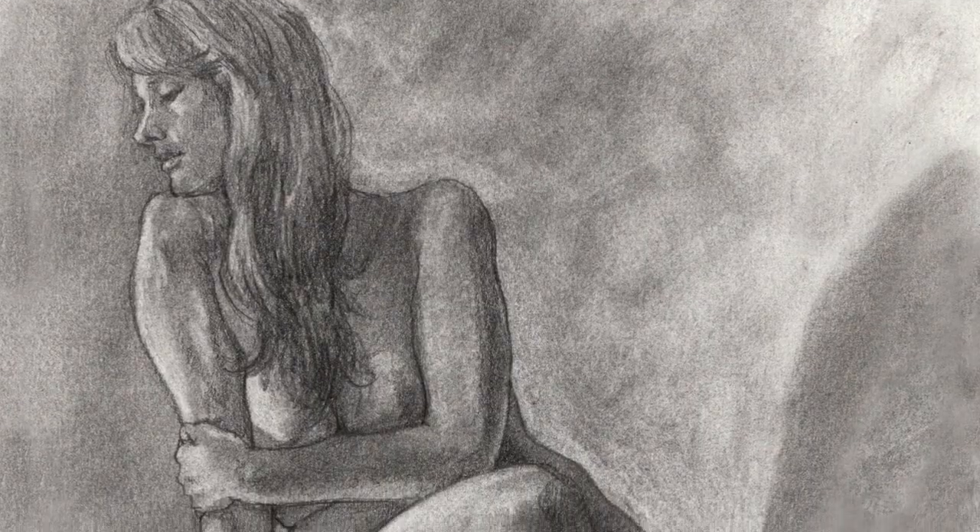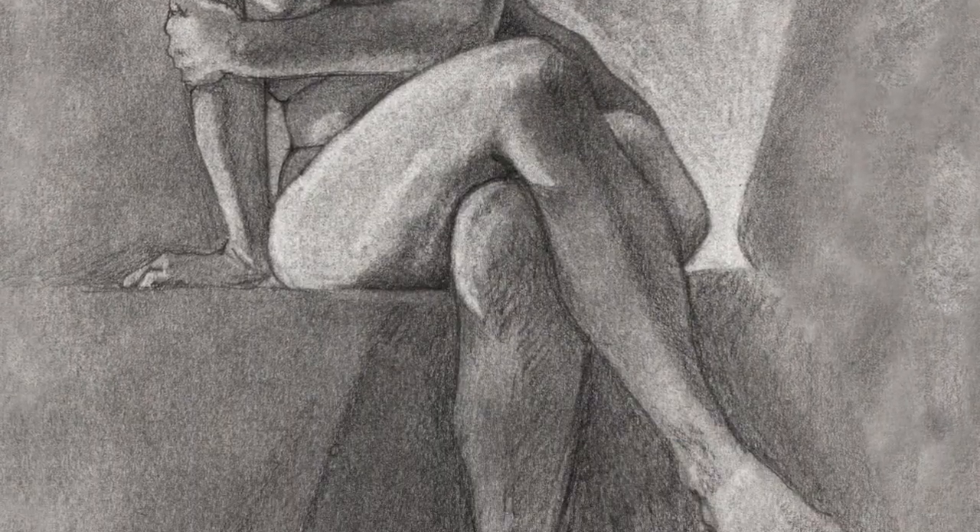This series is gonna be great for beginners, and it's also gonna be really good for people who've been drawing the figure for a while but really want to take it up a notch. You really want to understand the figure better so that you can capture it more effectively in your drawings and paintings.